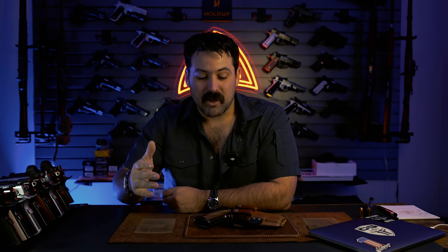If it's a gun you're going to depend your life on, why is that gun not in tip-top fighting shape at all times?